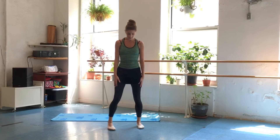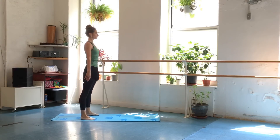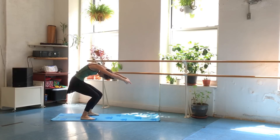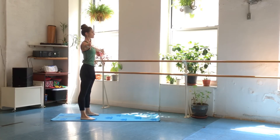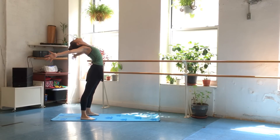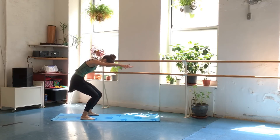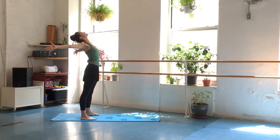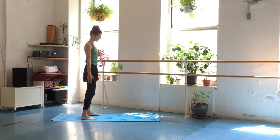Relax it down. Let's take a little stretch here. Float the arms out to the side. We're going to round the back, bring the arms to a ballet fifth position, and come back to your neutral spine. Then we're going to reverse that curve — squeeze the shoulder blades together and arch the back. Round the back again, pull that belly button into the spine. That should feel really nice. Reverse the curve, arch that upper back, keep those abs in tight. Float the arms down.